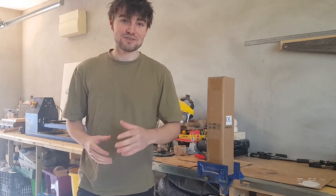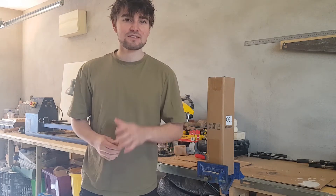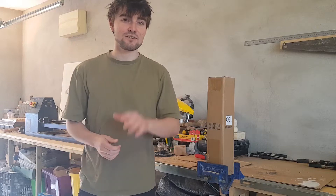Welcome back to Science with Greg. Today we're going to be reviewing the cheapest and smallest mini lathe on eBay, and possibly the internet.